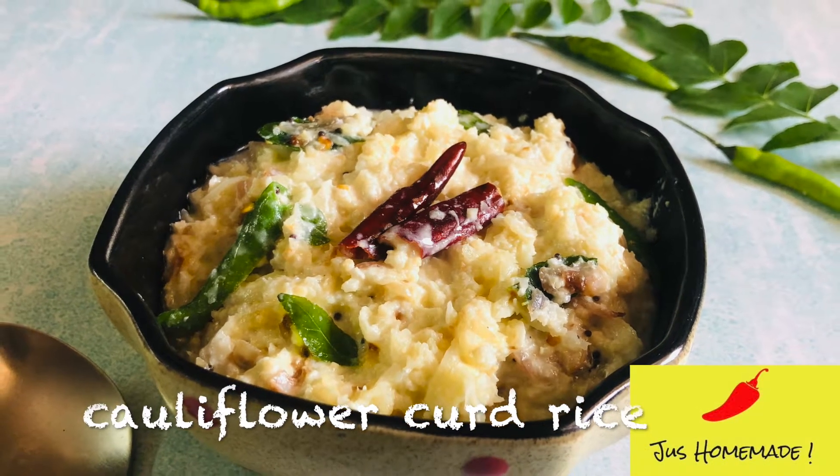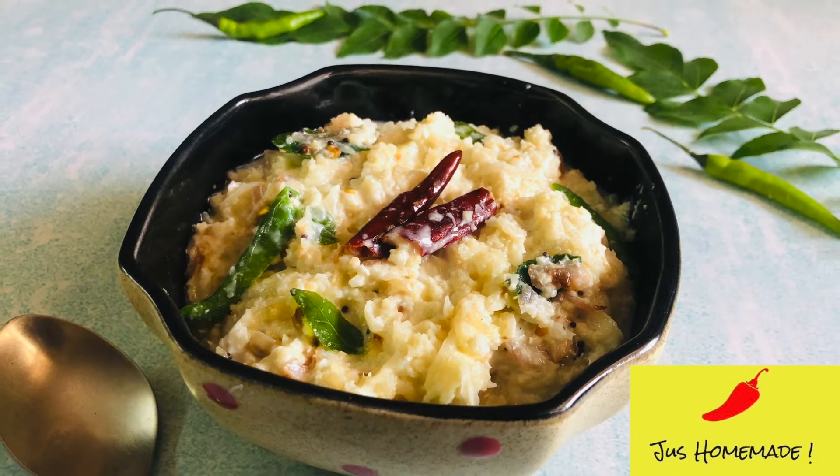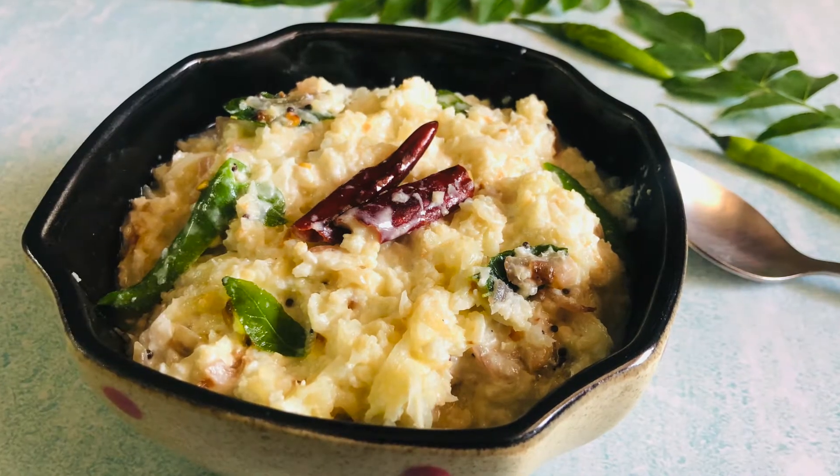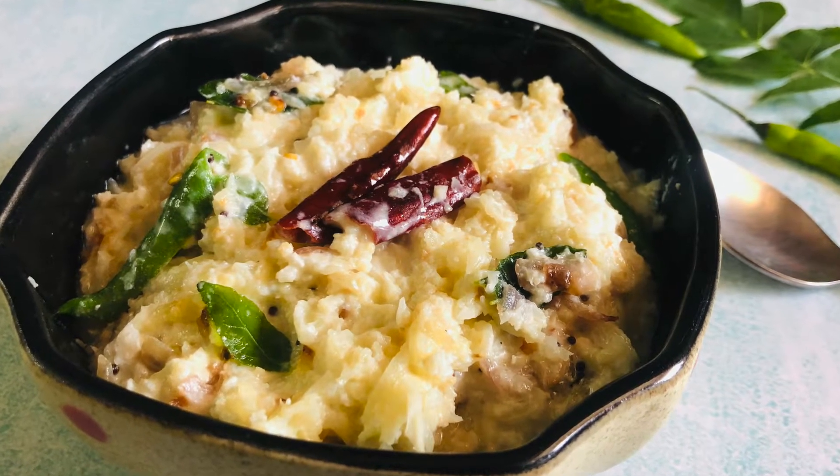Welcome back to Just Homemade. Today we will learn cauliflower curd rice. Yet again, a very good keto recipe, and very tasty. You won't even realize that it is actually not chamwal (rice).